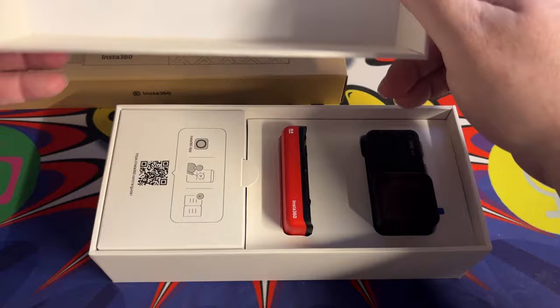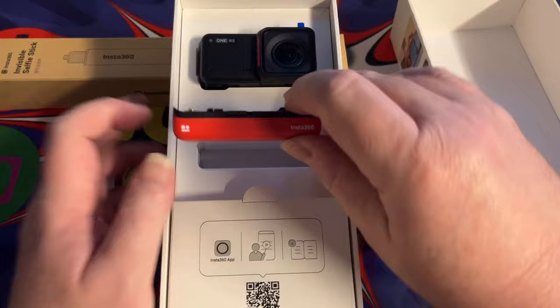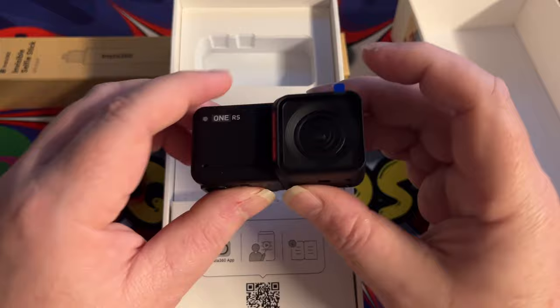And there's the camera itself. So maybe not what you were expecting, but this is the battery base. There is a previous version of this which was called the R — this is the RS version, so it's the latest one. Here is the camera with the lens, and evidently this just pulls apart like so.